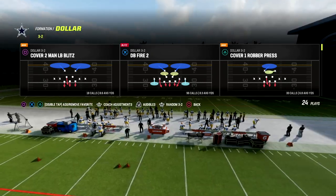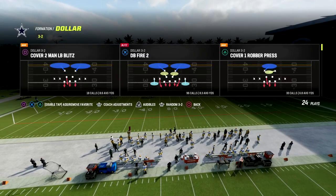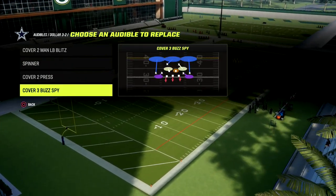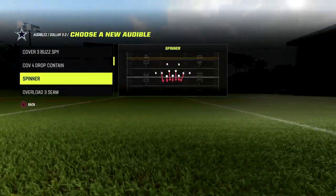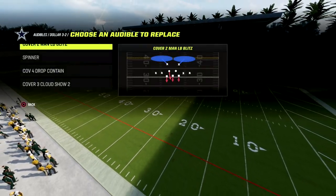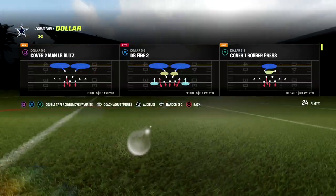Really simple little mini scheme here. We're going to put our auto alignment on base and then put our zone coverage on match. I'm in the 46 playbook. We're going to come out in DB Fire 2 — that's going to be the core of this defensive scheme. We can go ahead and put some audibles in here, such as Cover 3 Cloud and potentially Cover 4 Drop as well — little coverage calls we can get into whenever we want. I also like to have Spinner and maybe a coverage blitz.